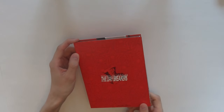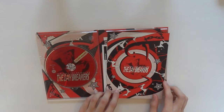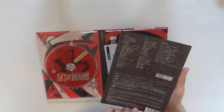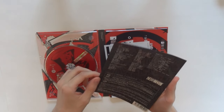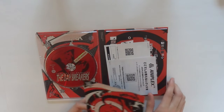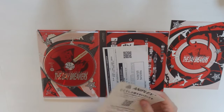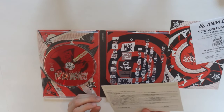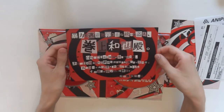It looks really, really nice. And it opens up like a book. Here you have the information — the Blu-Ray, stereo, HD, all of that stuff, which normally you would find at the back of the box. And then you have some Aniplex stuff, and a serial number — so that's not a code, don't go trying it, it doesn't do anything.